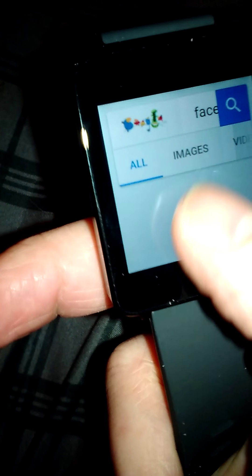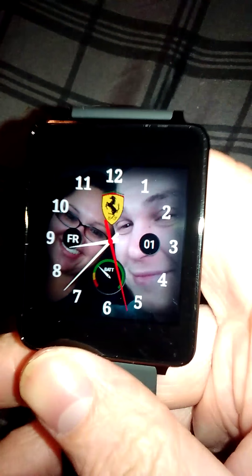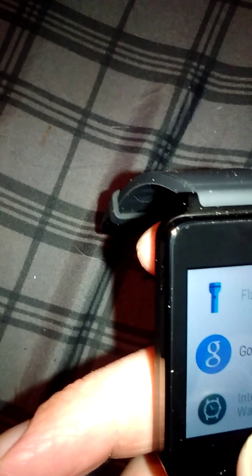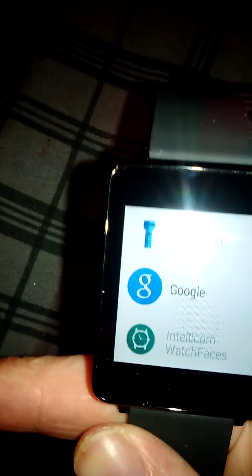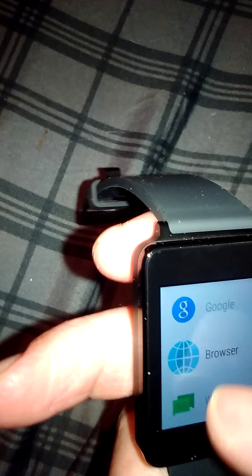You can see in the corner it says Bluetooth and LTE — it's connected to my phone so it runs from my phone's browser. For example, if you're in a pool or at Busch Gardens and you leave your phone in your purse so nobody takes it, you can use the watch to navigate, text somebody, or do a quick Google search. Okay Google, what's the weather like today?